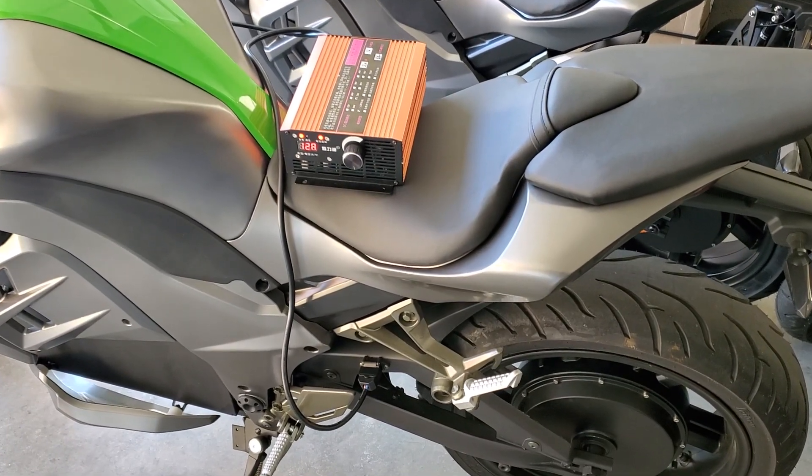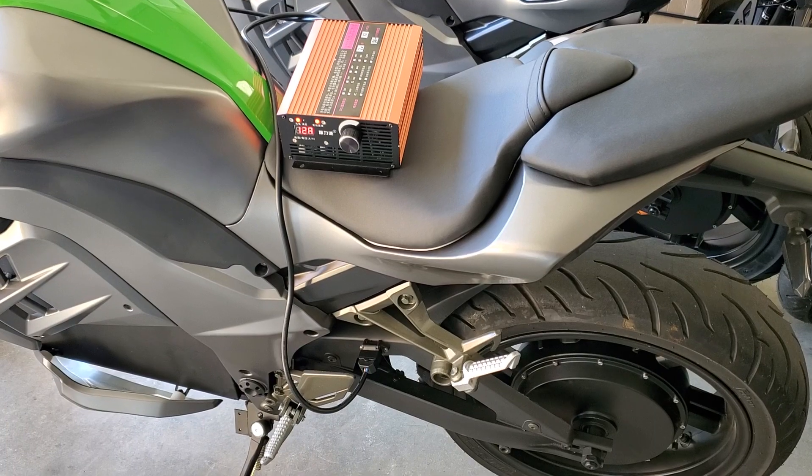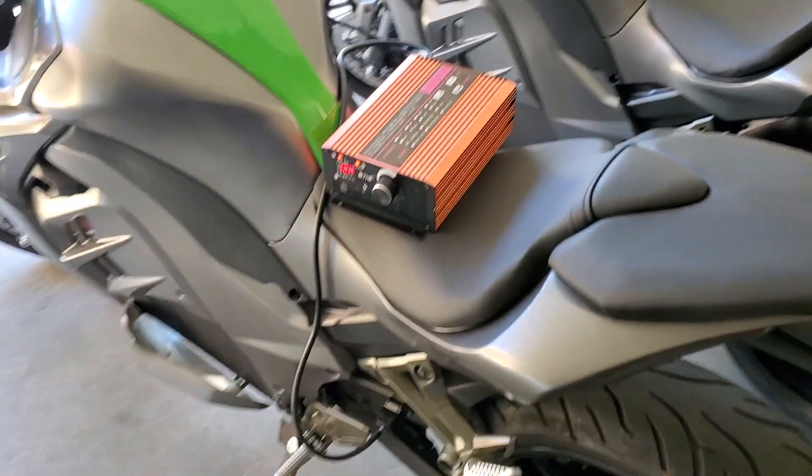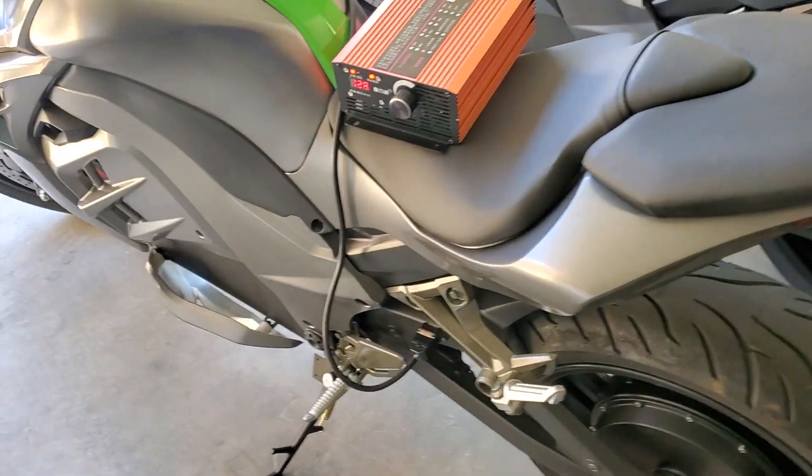Here we go folks. It's November 10th, Sunday, Cincinnati, Ohio. E-Tech Gadgets here. We just got done running the range test on this bike, so now we're doing the charge.